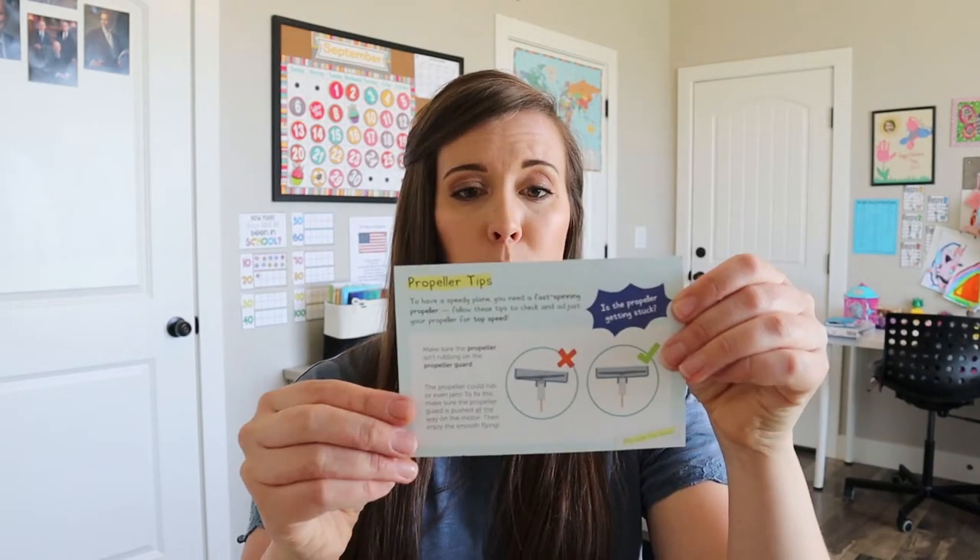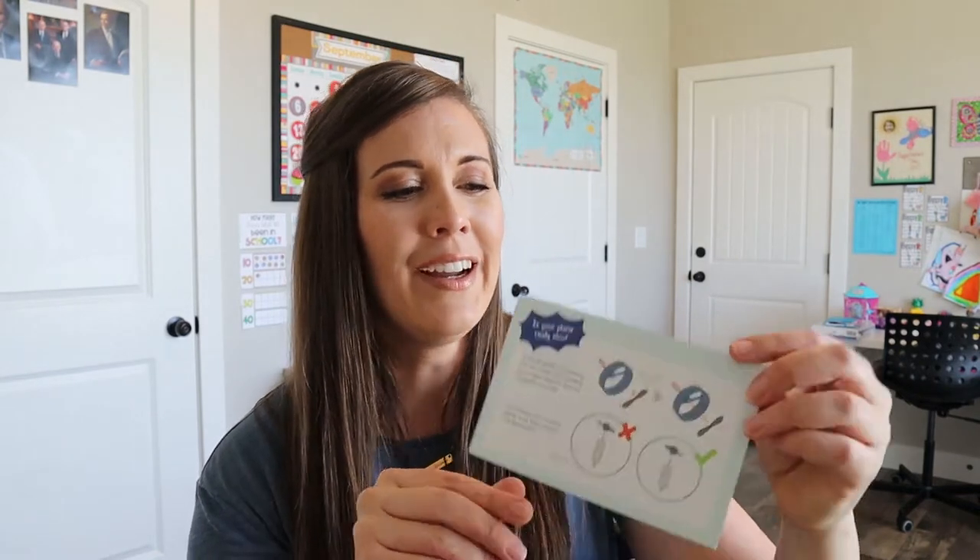And sometimes they have something you can use your crate, your box for. And then it has some tips here for propellers. These are always good — I feel like the troubleshooting ideas are always so helpful. When we do have problems, they usually work and we're able to figure it out.